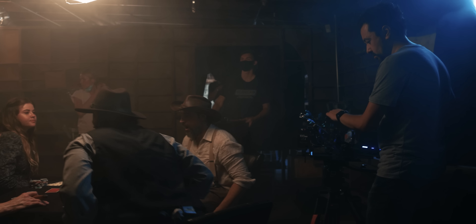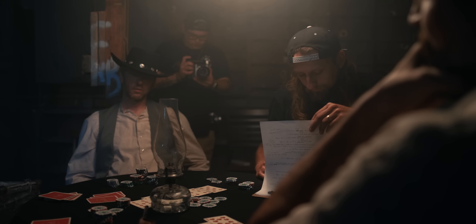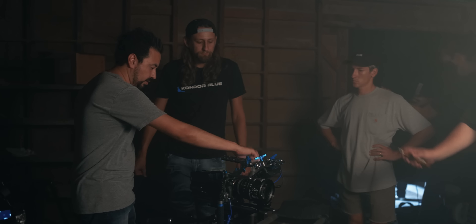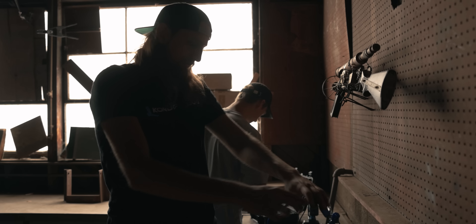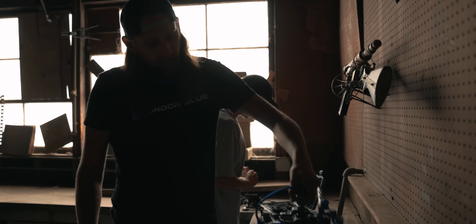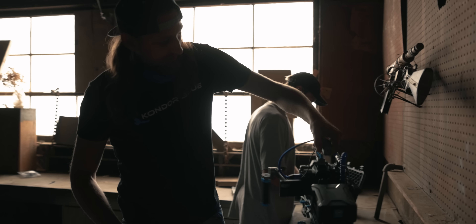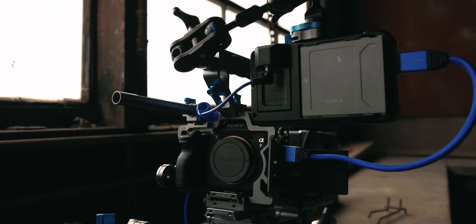I've had the opportunity to test out the upcoming Sony a7S III and I wanted to put it through a real-world production test, just like we did with the Canon EOS R5. I reached out to my good friend, director and cinematographer Lucas Colombo, to help me put this together and see if the Sony a7S III is a great camera for filmmakers. Today we're playing and testing with the Sony a7S III. We just finished up some tests on the R5 and the R6, now let's put this one to the test.